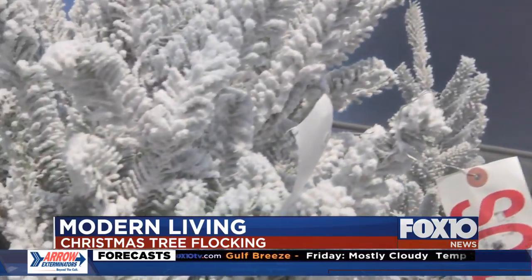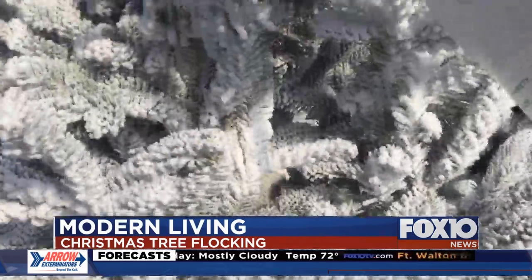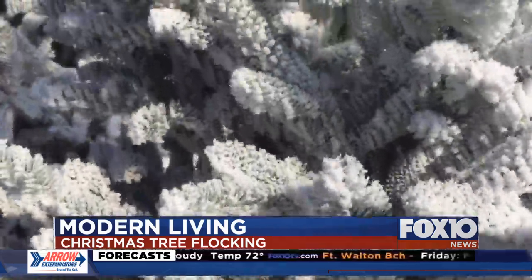Of course, it does cost more. So ultimately, you make the call to flock or not. For Fox 10 Modern Living, I'm Matt Barentine.